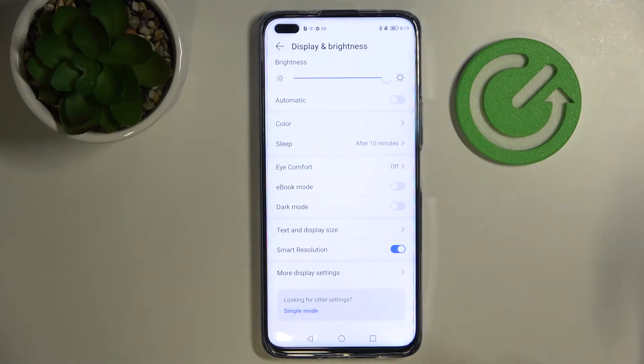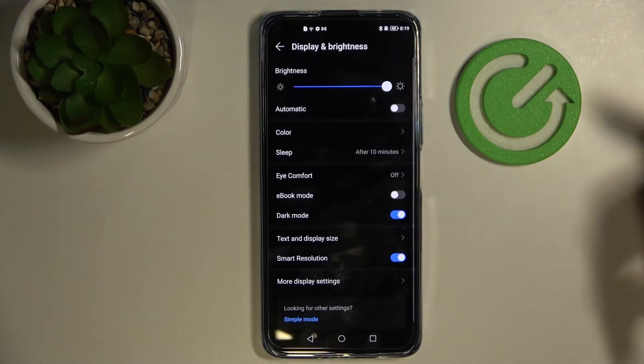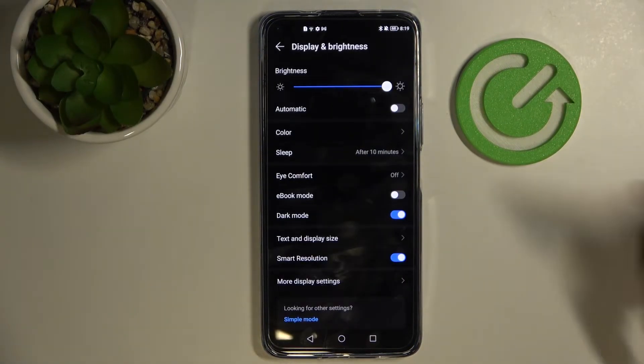There is also the standard Dark Mode, which changes the color scheme of your phone to a dark color scheme. It is a very useful tool when you have very low lighting — for example at night, the white colors of your screen can hurt your eyes, so you can go ahead and enable Dark Mode in those situations.